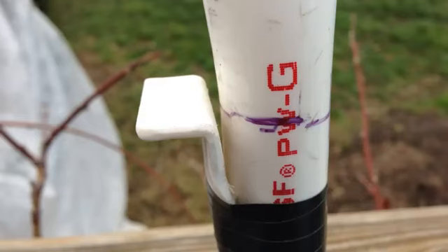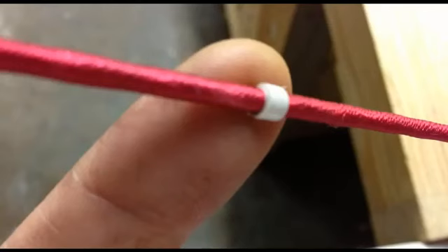Each of my bows has an arrow rest made of flattened PVC with a pass-through for the bottom fletching. I find this improves the flight of my arrows and helps the fletching stay new longer. I use a thin strip of white electrician's tape wrapped around the string to form a nock point. This holds up surprisingly well.